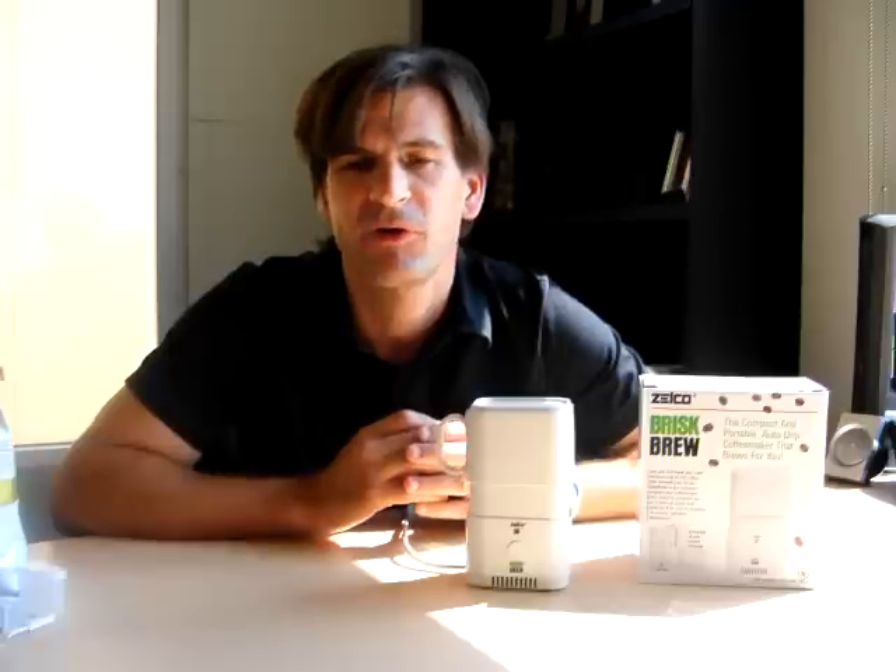I travel a lot. I go to a lot of hotel rooms. It's such a disappointment to me, regardless of hotel chain, to find such bad coffee. And sometimes no coffee maker at all. It really sets off my day in the wrong tone.